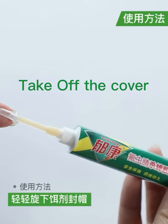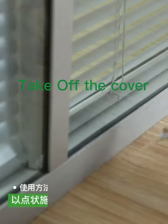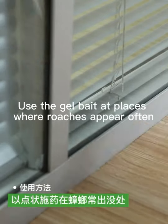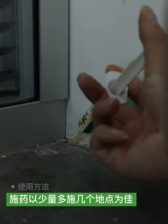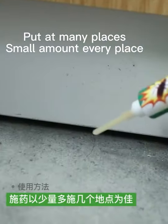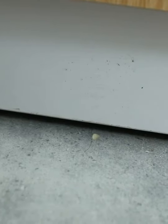Take off the cover. Use the gel bait at places where roaches appear often. Put at many places and small them on every place.